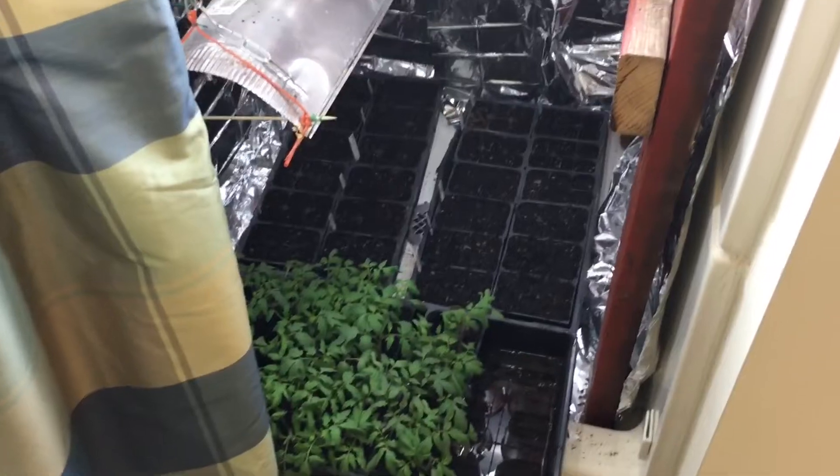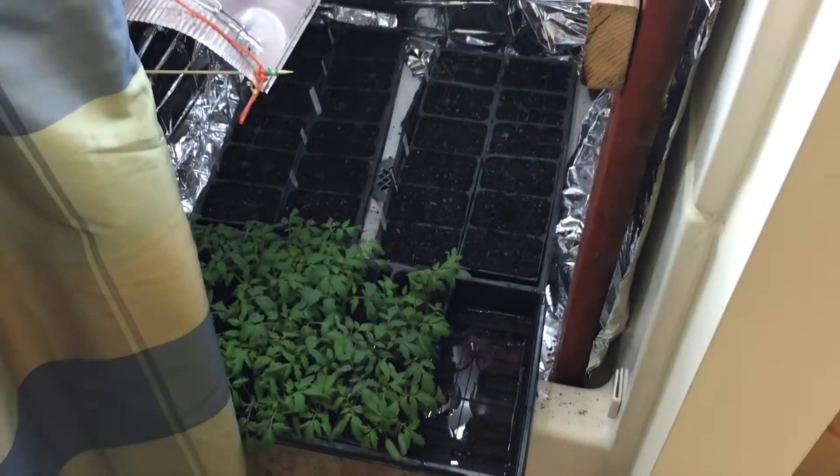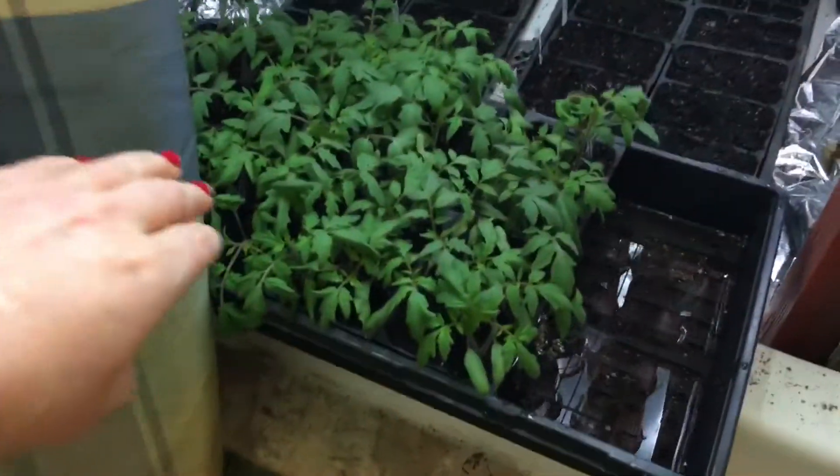That whole tray is beefsteak and the other tray is cherry tomatoes, and then this one is the Rutger tomatoes.